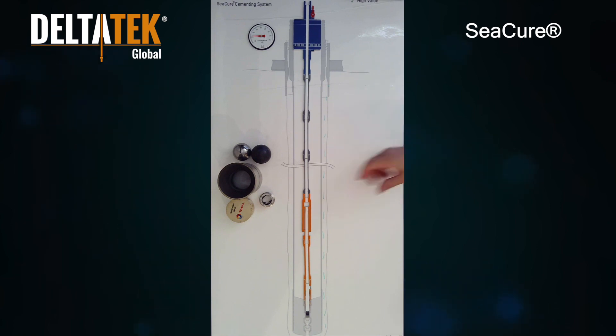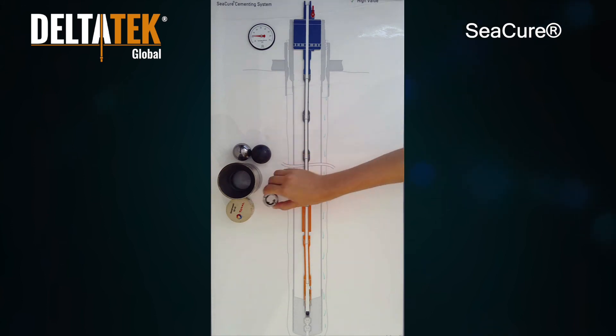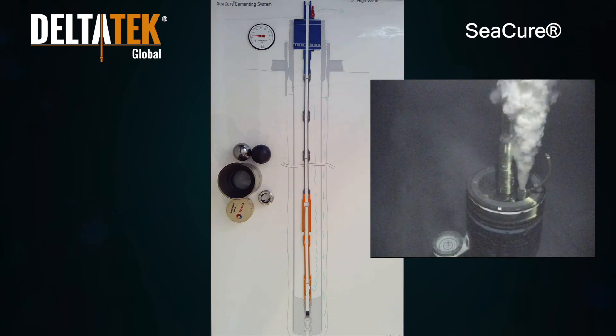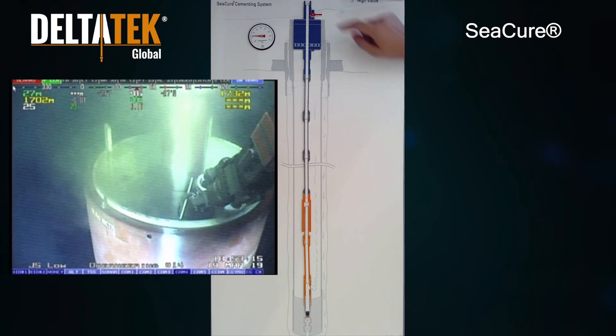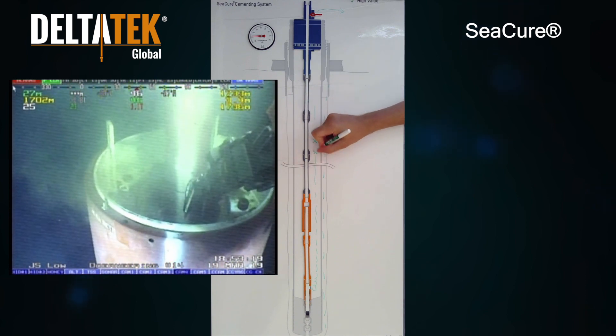Subsequently, pressure is applied to the inner string to actuate a burst disc that has been pre-installed within the latching adapter. Once this burst disc ruptures, the remainder of the inner string contents can be circulated out via the inner annulus and vented at seabed. The running tool's ball valve can then be closed by ROV to enable a life-of-well integrity casing pressure test immediately after pumping the cement job.